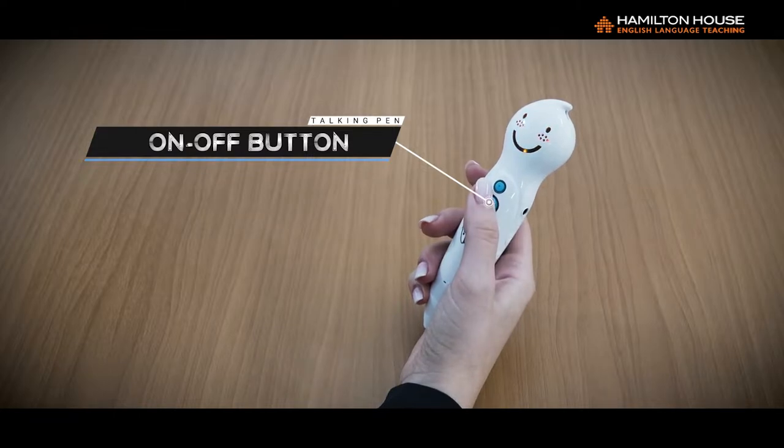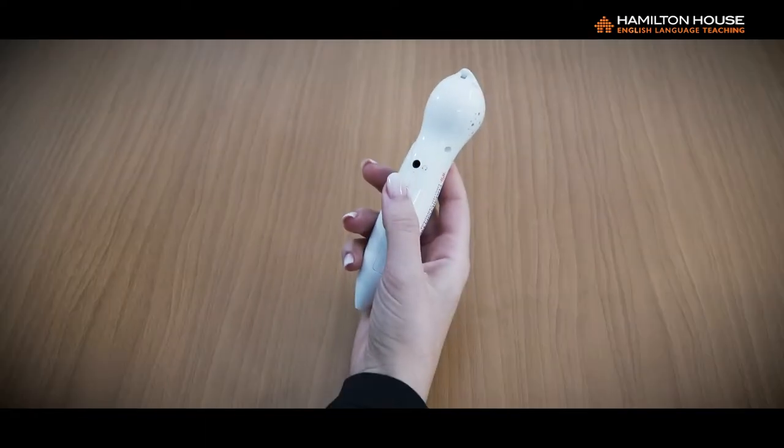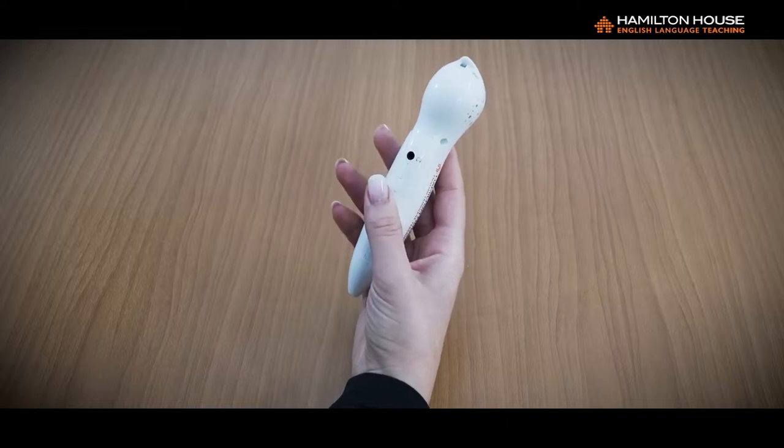Three: Volume Control. The volume can be raised or lowered by pressing the volume control buttons.